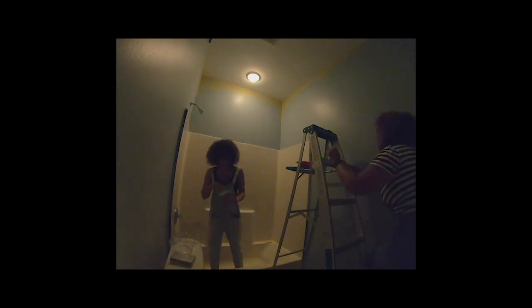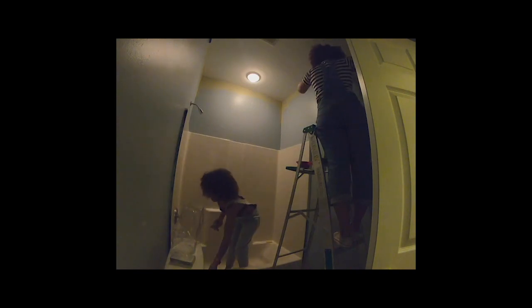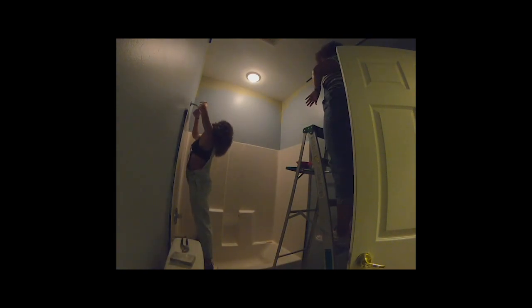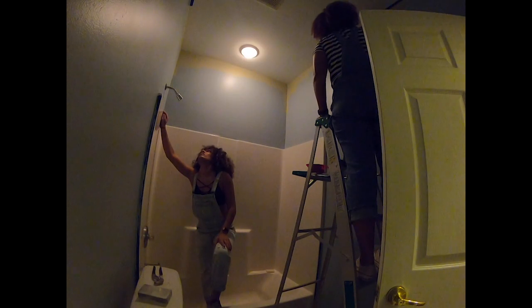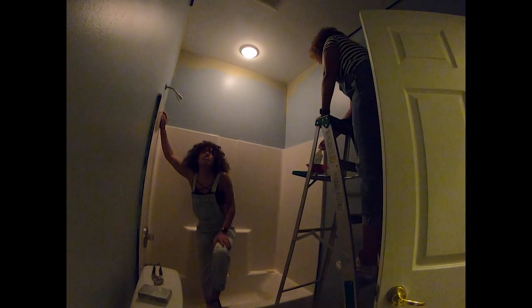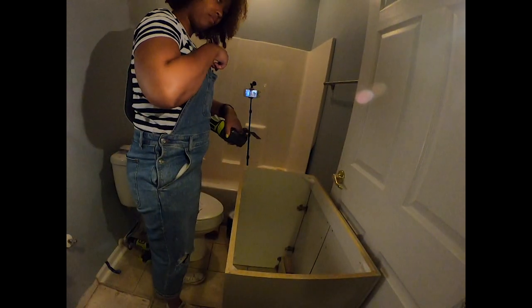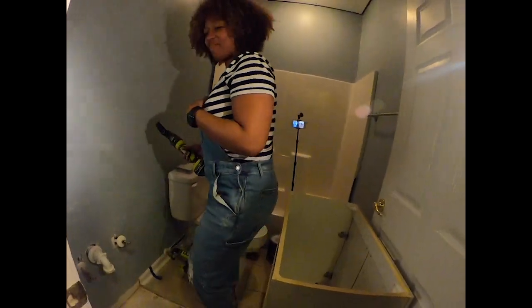Oh, the shower. If you guys saw our Instagram posts the other day, then you saw the frustration I was having with this shower head. Basically we didn't have the proper tool for it — that's the reality of it. I was really trying to do it with my hands. I'm an amateur at this. Is it righty tighty or lefty loosey? I don't like quitting. I don't like quitting.